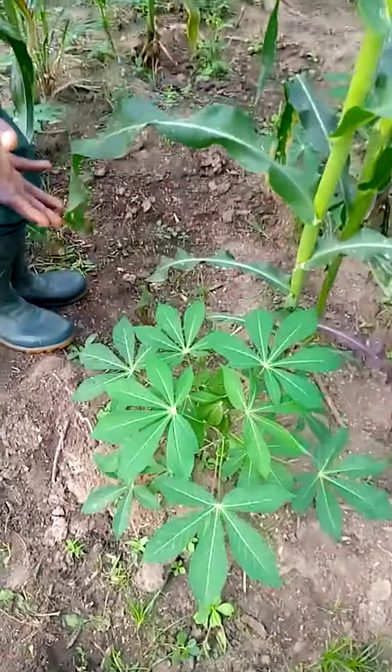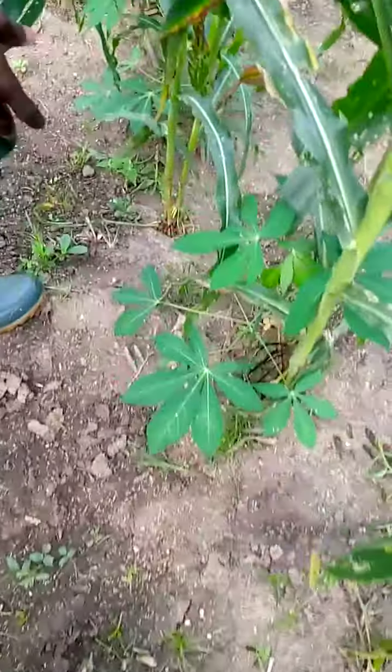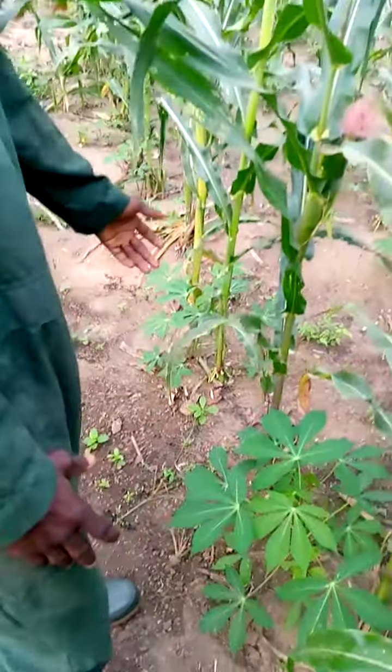Look at the cassava — this is the cassava here. It's just a matter of time. The way things are going, the cassava will soon overtake the maize.